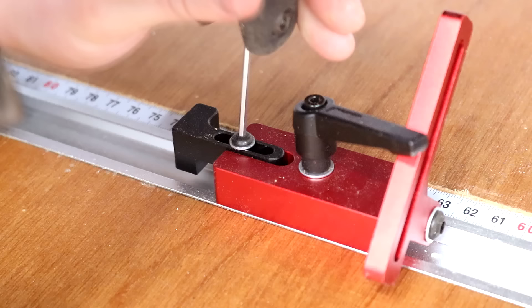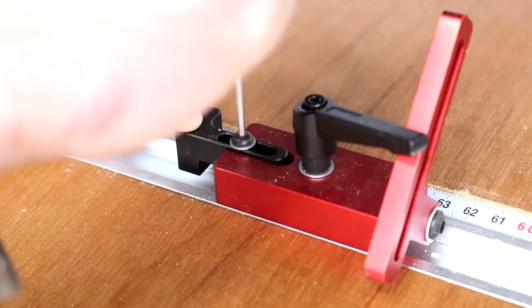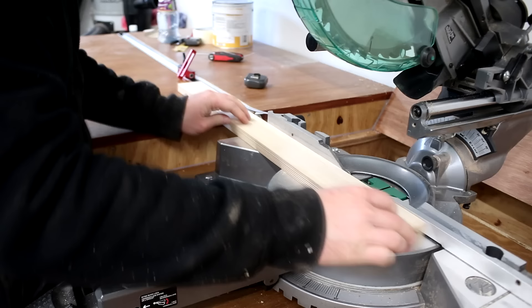But that's okay because now I can use the fine adjustment tuning on the stop block itself to dial in the exact measurement of the piece of wood. Then I can repeat the process just to make sure that it's spot on.